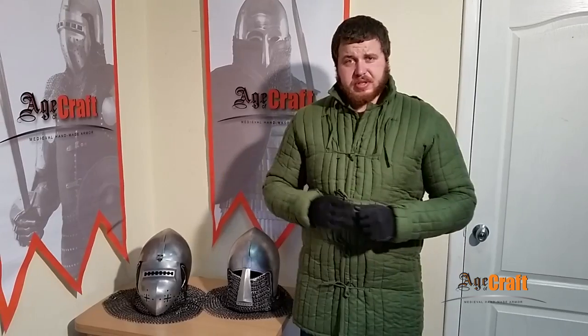We use 2mm thick spring steel for our helmets. The steel is very close to the steel used in blade edges in terms of carbon content. And thanks to our hardening technique, the helmets have better protection qualities.